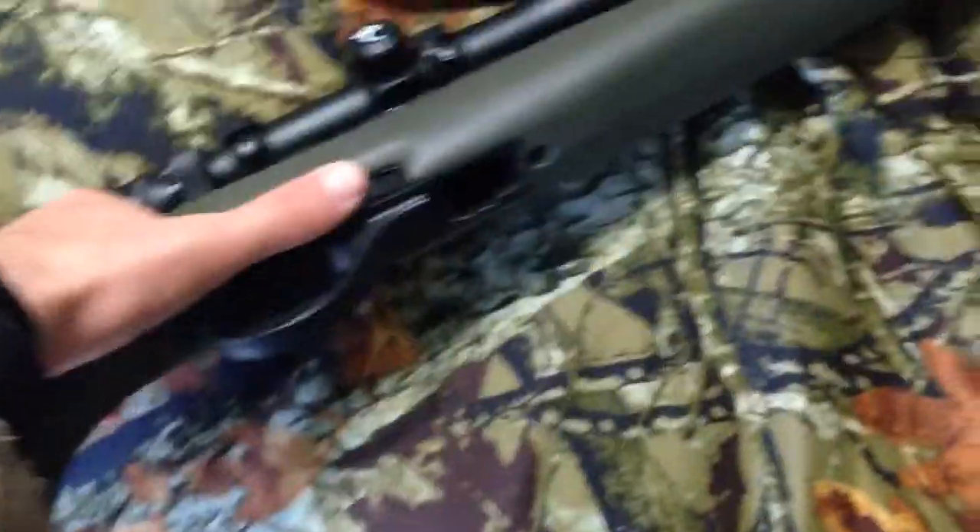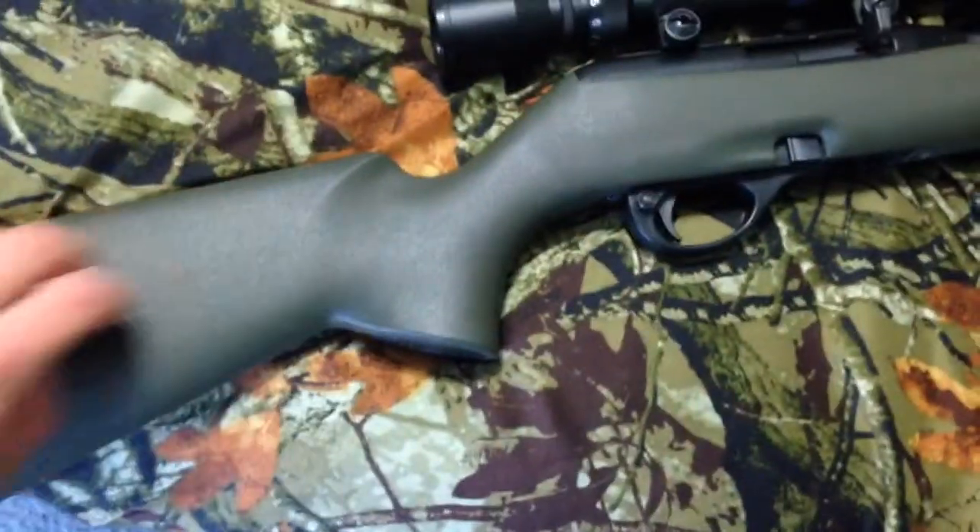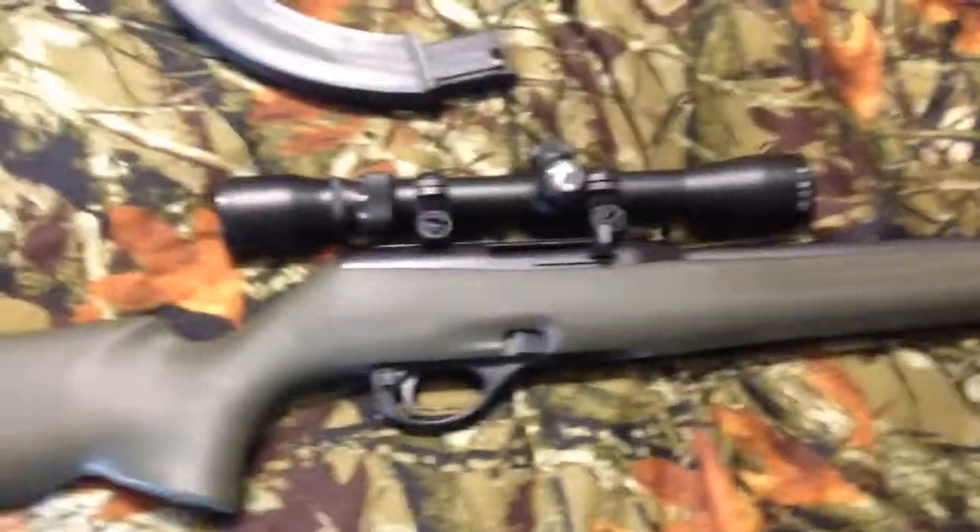This little thing here is where the clip goes, and this little thing is to get the clip out. I like how it's synthetic — it's a nice green synthetic. It's not that long of a barrel. It's really nice — quite the nice gun for the price I got it for.